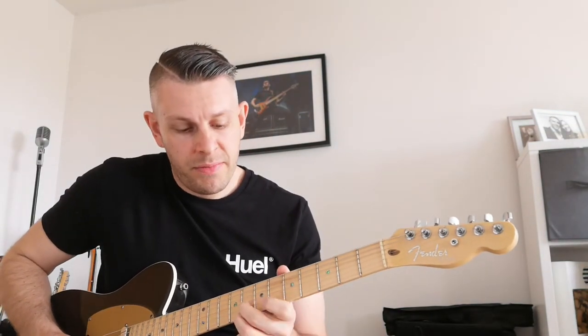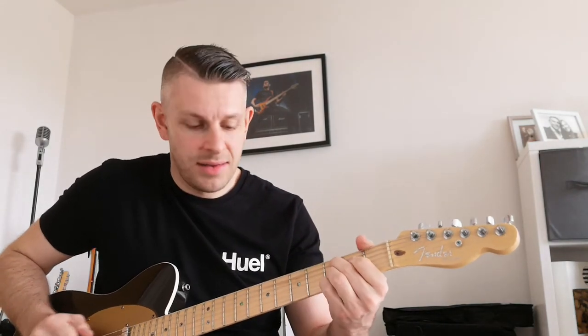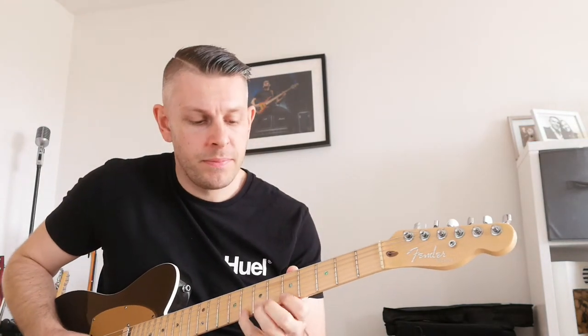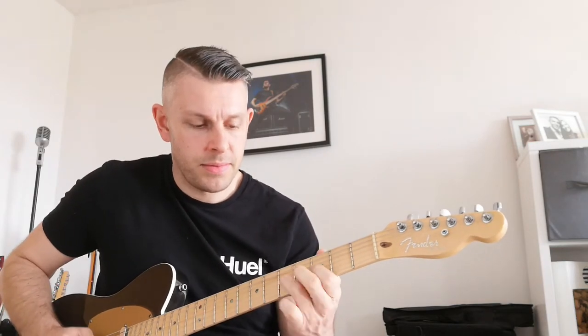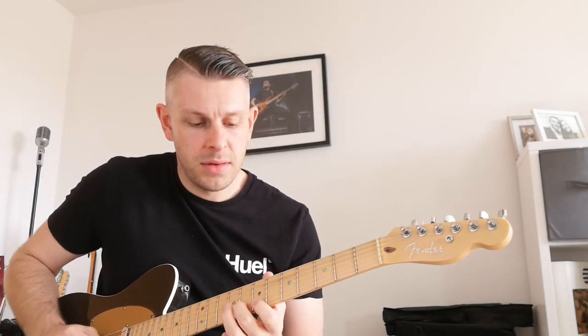So that'd be... and this 2-5-1 would kind of be something like... or, you know... then the diminished. The E9. A7. D7. G. C. G. D-Alted. C. G. D-V-1.